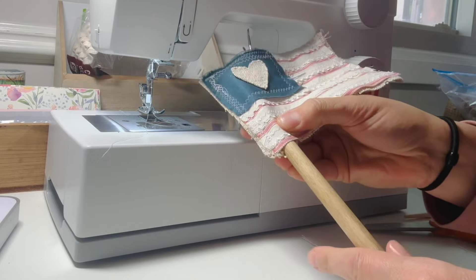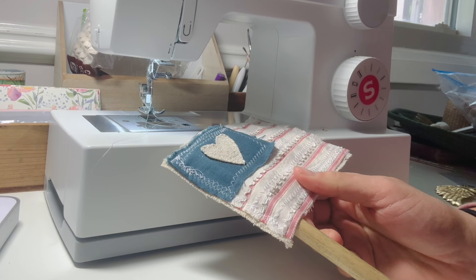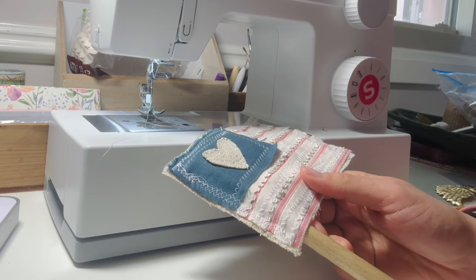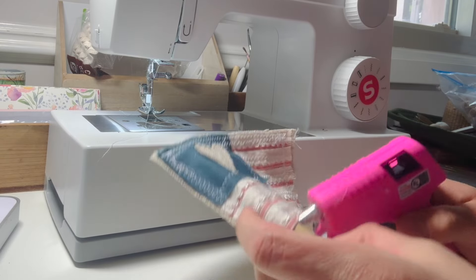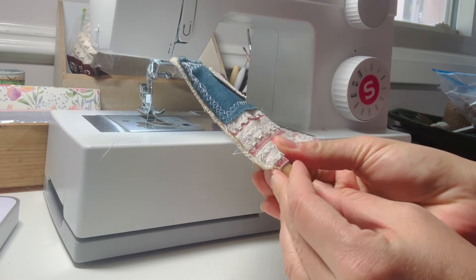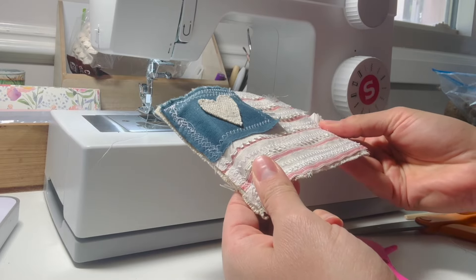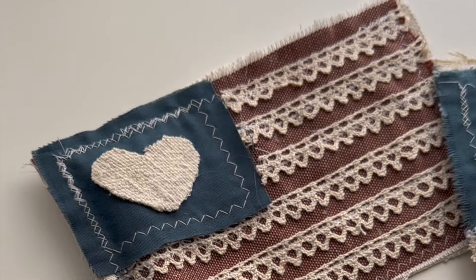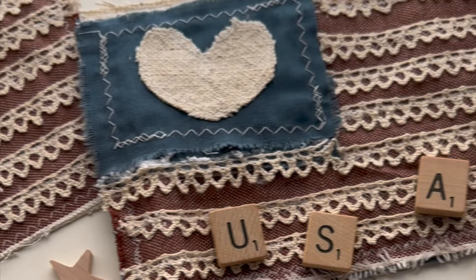Another option before sewing the back piece is attaching twine as a little hanger behind the flag, so it would hang more than stand up with the dowel. You could also use a little beaded hanger. Then just hot glue the bottom corner in place, hold it down for a couple of seconds, and that's really it for making these cute little scrap fabric flags.